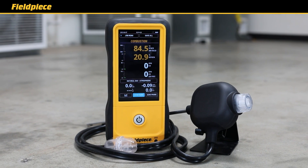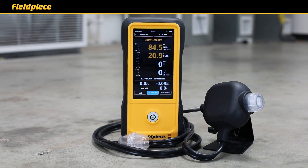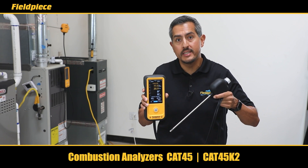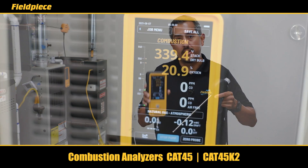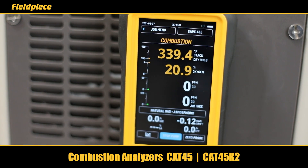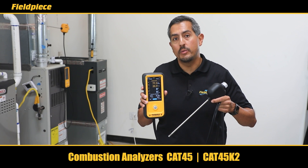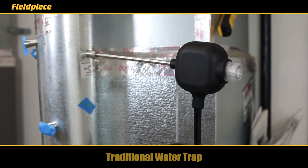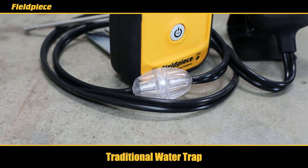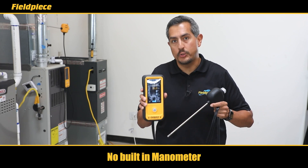Another option is the combustion analyzer Cat45. The Cat45 is designed for residential applications and shares many of the same features and benefits of the Cat85 — like the large touchscreen display, SensorVault technology with field replaceable sensors, and integration with the JobLink system. The only differences are the Cat45 has a traditional water trap solution, does not have a built-in manometer, and measures a static draft pressure test.